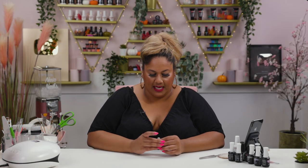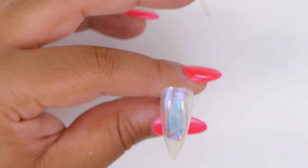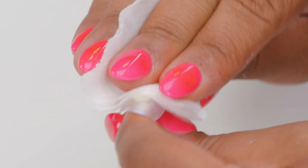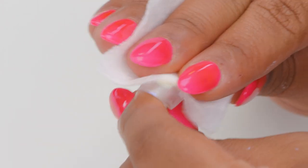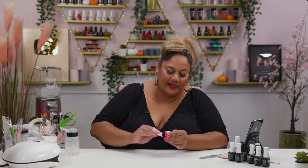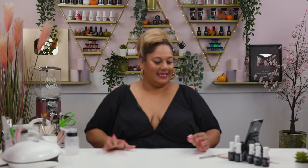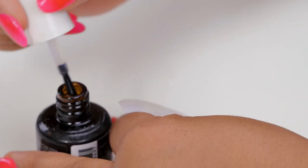The builder gel is fully cured. I'm going to wipe the tacky layer off with gel residue wipe-off solution, then file the nail and buff it into shape. I'll do that off camera and show you what it looks like after. I'm back — it's filed into shape, looks really cool, I love it already! It's matte now, so let's see what happens when we top coat it.